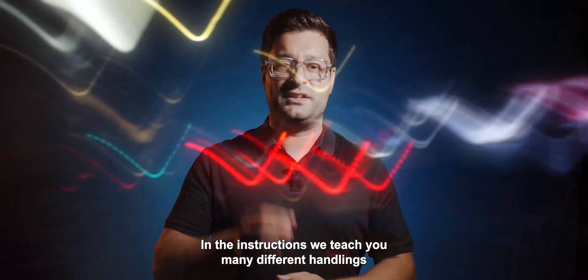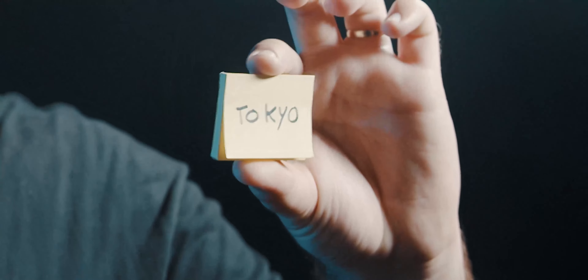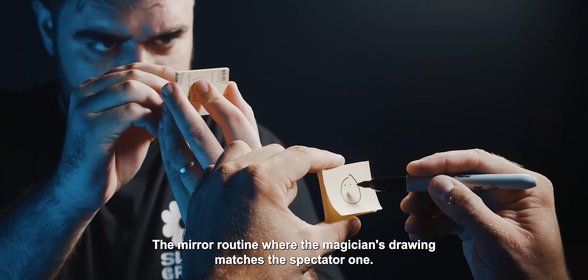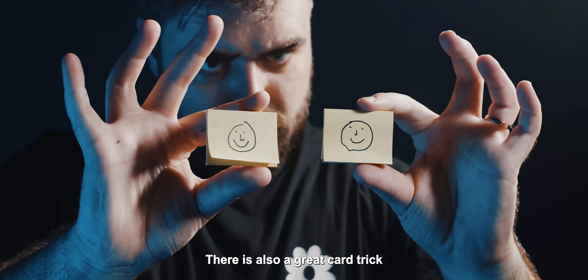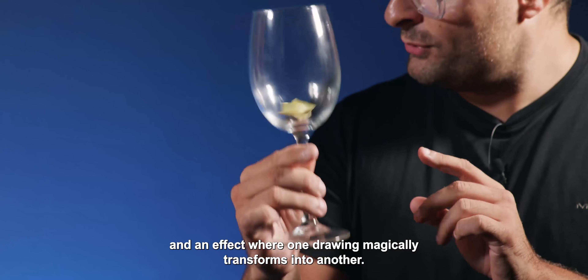In the instructions we teach you many different handlings, all very easy to perform. You will also learn several amazing routines: the mirror routine where the magician's drawing matches the spectator's one. There is also a great card trick with a surprise ending and an effect where one drawing magically transforms into another.